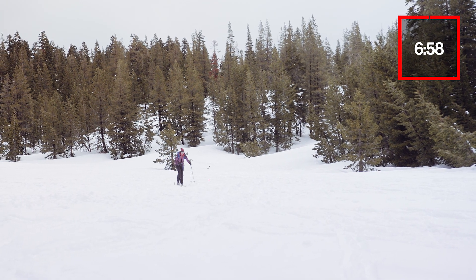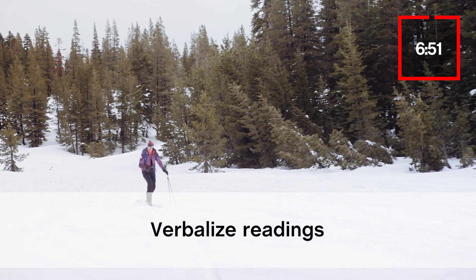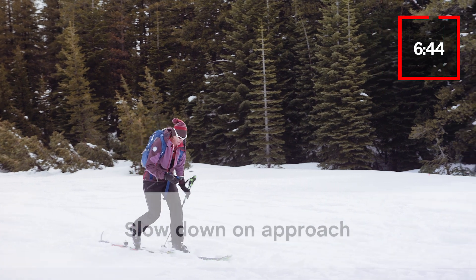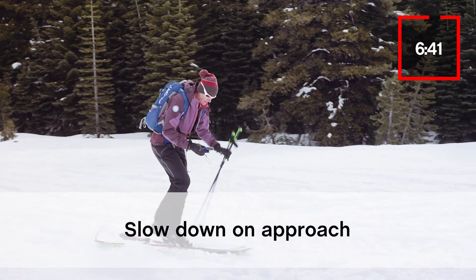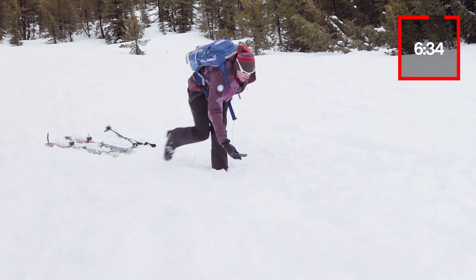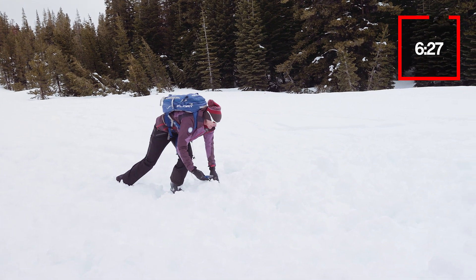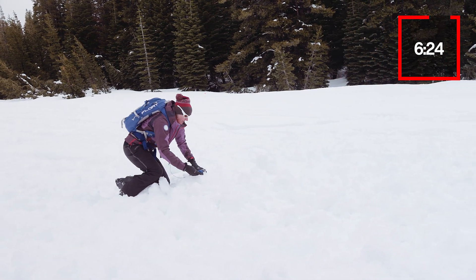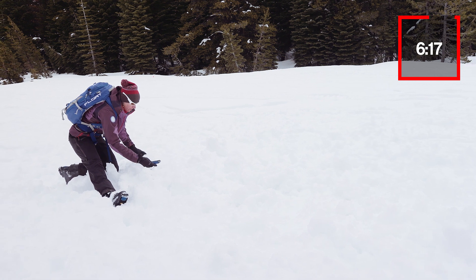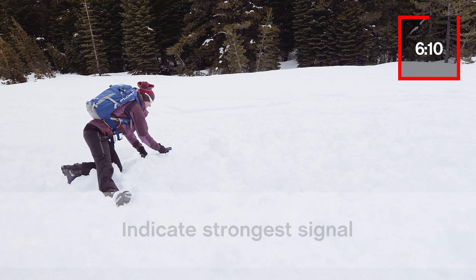Here's what your success might look like. The searcher calls out decreasing distances — 45, 40, 35, 25 — continuing to close in: 19, 15, 12, 7, 6.8, 5.6, 4.3, 3, 2.6, 1.6 — approaching the burial site and refining the signal to the lowest reading around 1.0 to 1.1 meters.